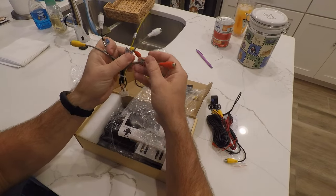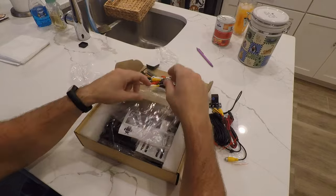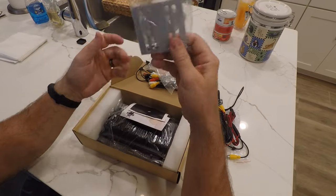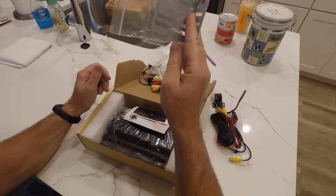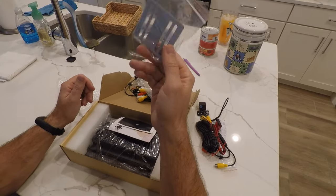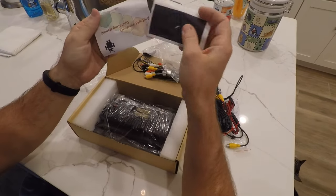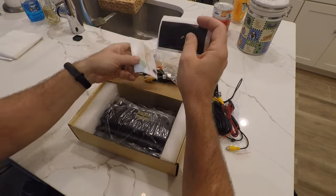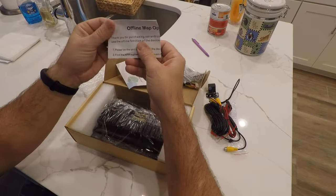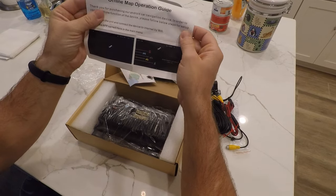We'll have to follow directions to figure out what we're going to do with all this stuff. Here are the mounting brackets — these are very different from your traditional cage that you normally get with a stereo; these are obviously universal, so find a way to make them fit. Here are some of the directions, and there's an offline maps section for the GPS. Pretty neat.